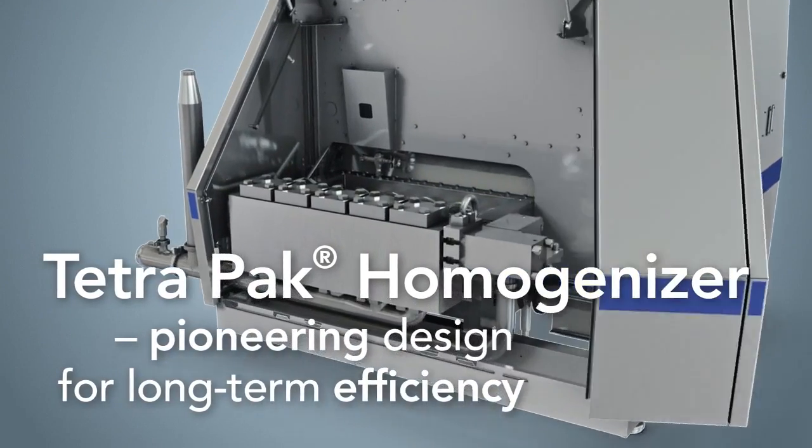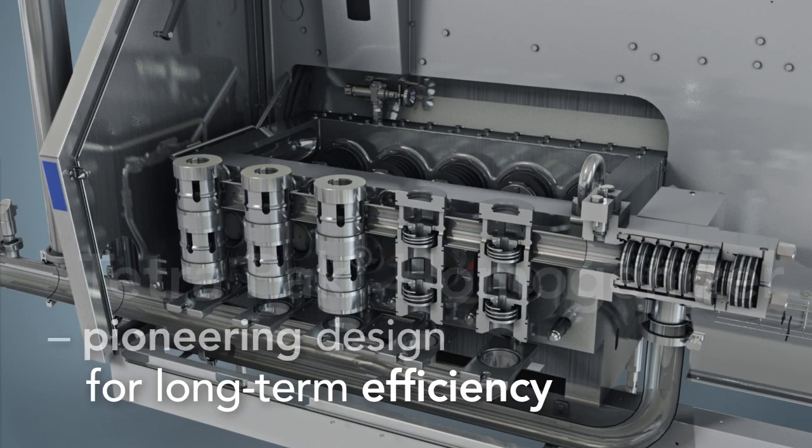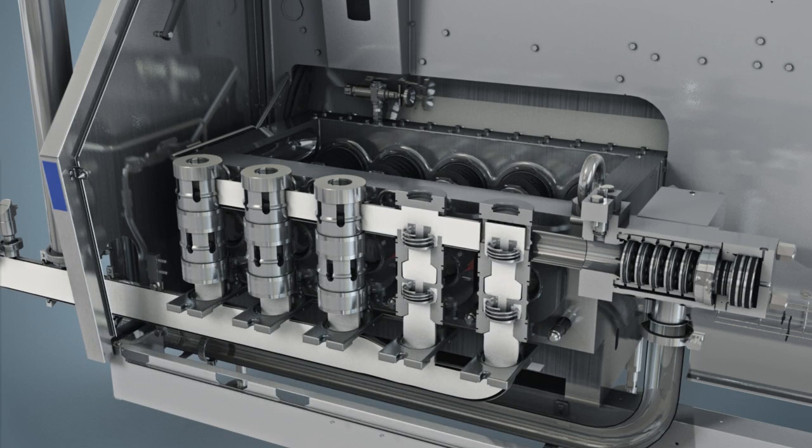Thanks to its pioneering design, Tetra Pak Homogenizer gives you low total cost of ownership. The pump lot comes with the industry's longest warranty against cracks.